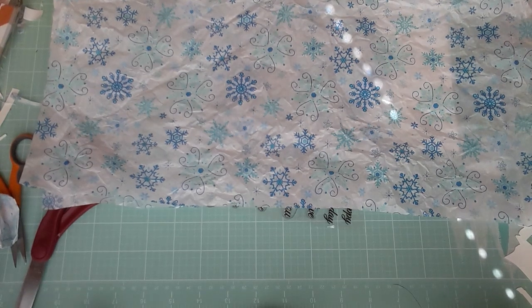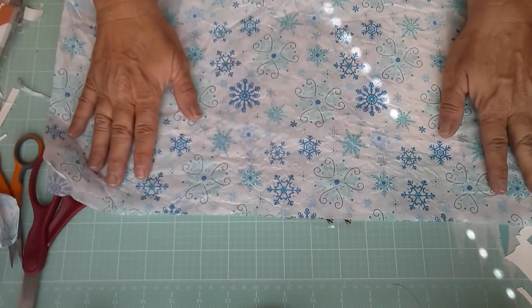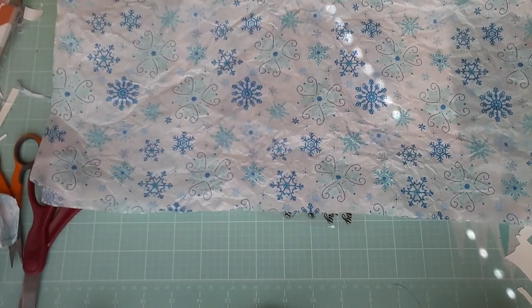Good morning and welcome to Card Design Thursday. Every other week I do a Christmas card so I can get ready for the Christmas season. And this week I am going to be doing a card based on this tissue paper and this lovely die that I received from Gareth.